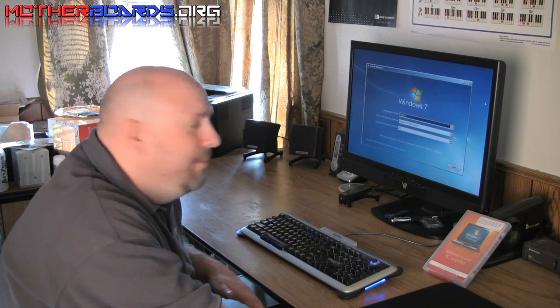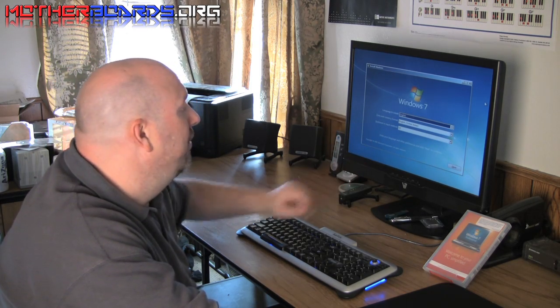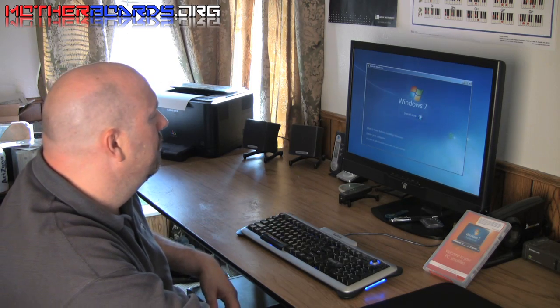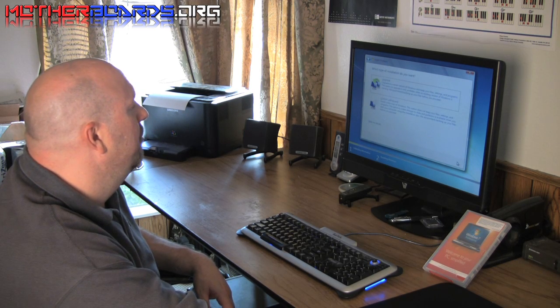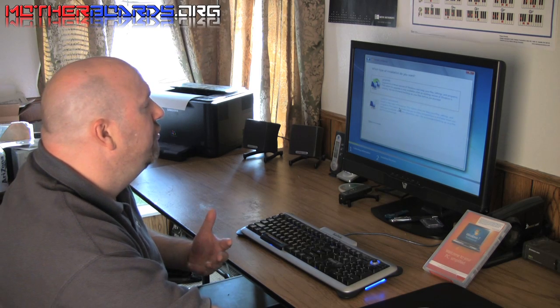If you follow the procedures described, you should be on this screen — the first screen of the Windows 7 installation process. Click the Next button, then Install Now. You'll have to accept the license agreement and hit Next again. You'll see options for an upgrade or custom advanced installation. I would suggest using a custom advanced installation, as this is the freshest way to do it. This will format your system and create a brand new, cleaner installation.